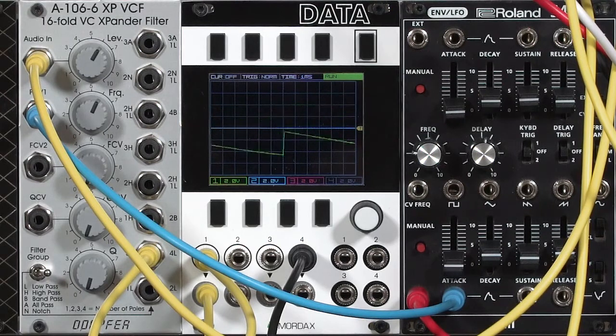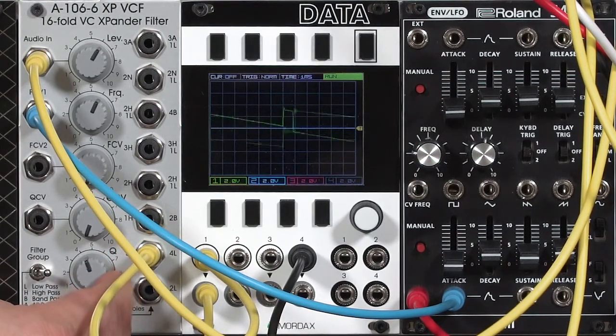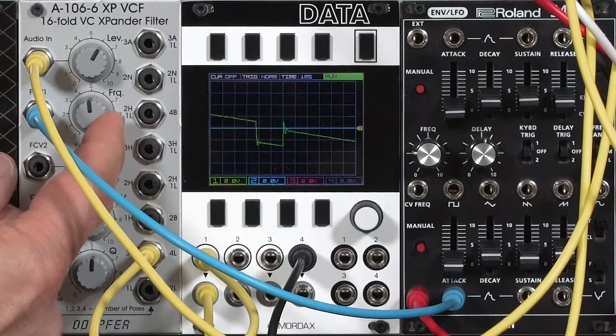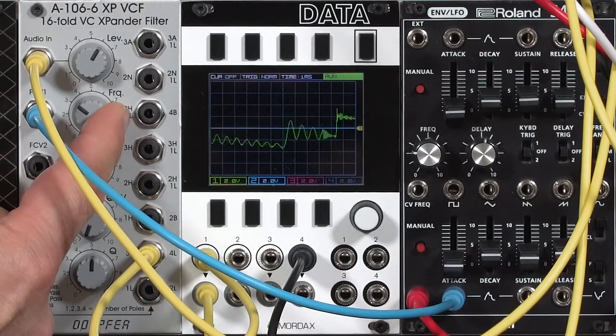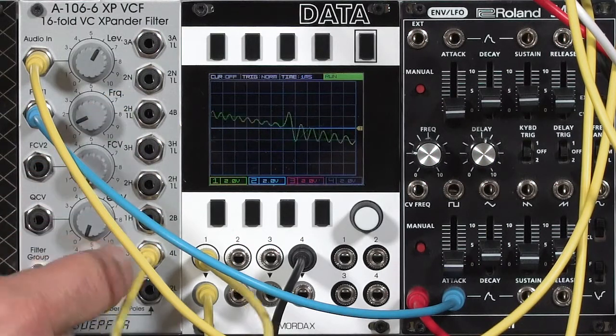This is the Doppler A106-6 XP filter. The XP stands for expander, as in Oberheim expander, and it has the same nice smooth sound that you would expect from an expander or Matrix-12. It has very willing resonance, but it stays nicely in control most of the time — no crazy out-of-control squelches and squonks.